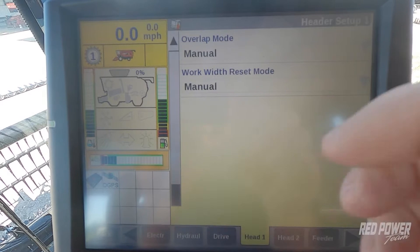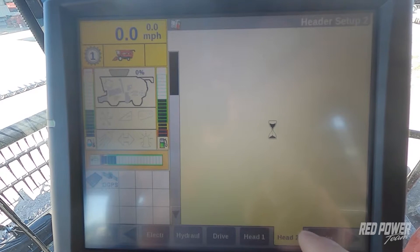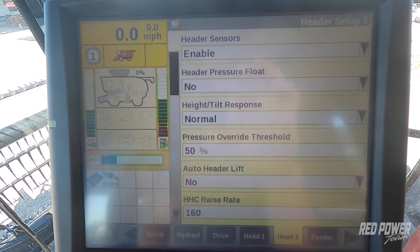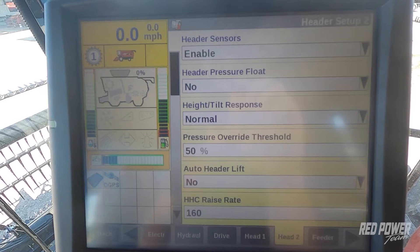As we scroll down we don't have any other options to change, so across the bottom we're going to go to our Head 2 tab. Once we're in Head 2, we want to make sure that our header sensors are enabled. As we continue down, we've got our header height tilt response. Usually with a MACDON Draper head we can get by with just normal for the header height tilt response.